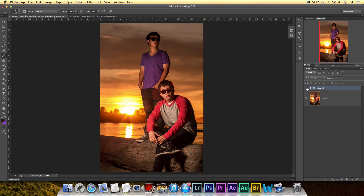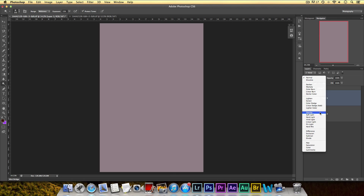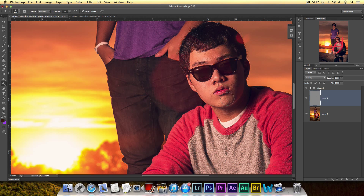So I showed you how I got rid of the umbrella, the flare, and how I color corrected. The next thing I want to show you is how I dodge and burn. It's not a good idea to dodge and burn directly on the layer because it's destructive. Instead, create a new layer, go to Edit > Fill, fill it with 50% gray, click OK, and set the blending mode to Overlay. Now you can do your dodging and burning on this layer non-destructively.